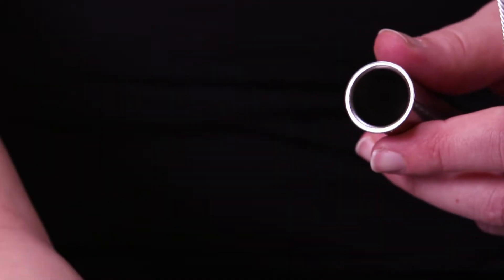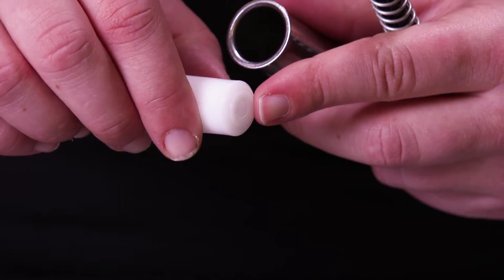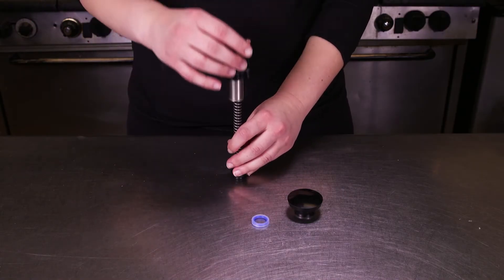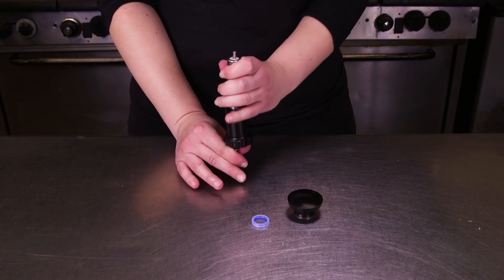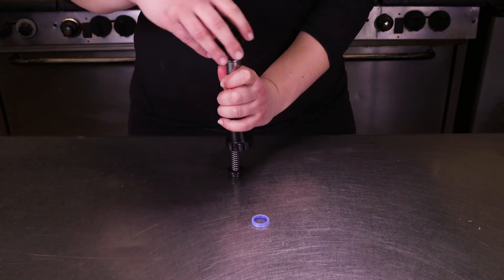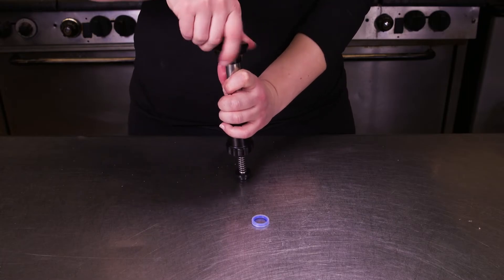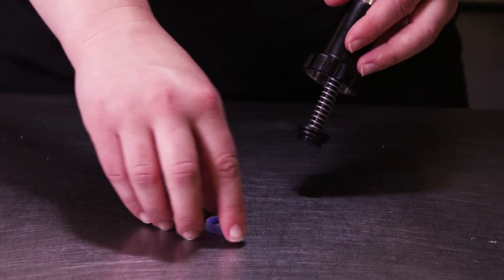Put the head insert into the head tube rounded side first, and place it over the spring. To install the knob, pull down on the spring and locking collar until the piston threads show, and screw on the knob.